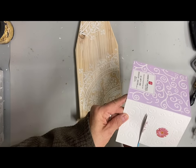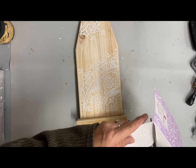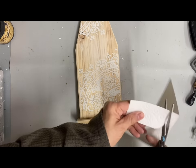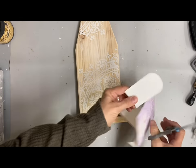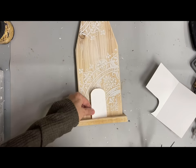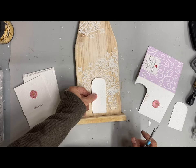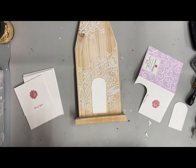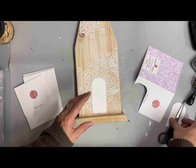Now these are some note cards that I got at the Dollar Tree, and I'm using these simply for the embossed design in the paper. I'm going to use them to make the doors and windows. I cut one too short so I ended up cutting one longer because I want that door to come up higher.